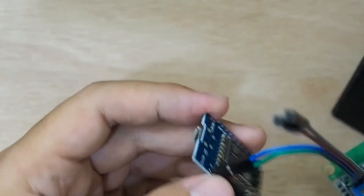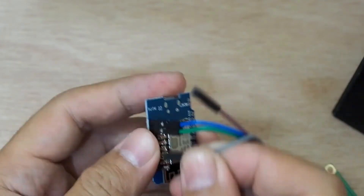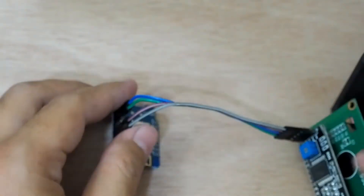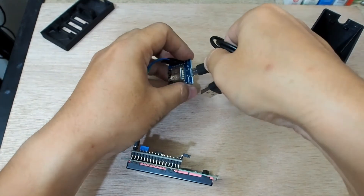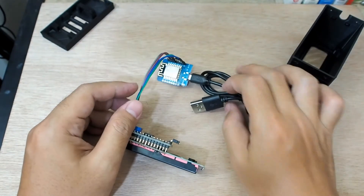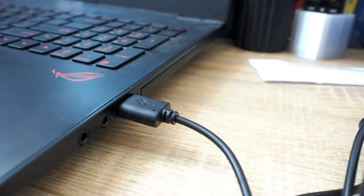Now I will plug the cables one by one: ground, 5 volt, D1 for SCL, and D2 for SDA. You can also solder directly from the cable to the board, but I'm using jumper cables so I can make improvements later. Next is plugging in the USB cable to the computer.